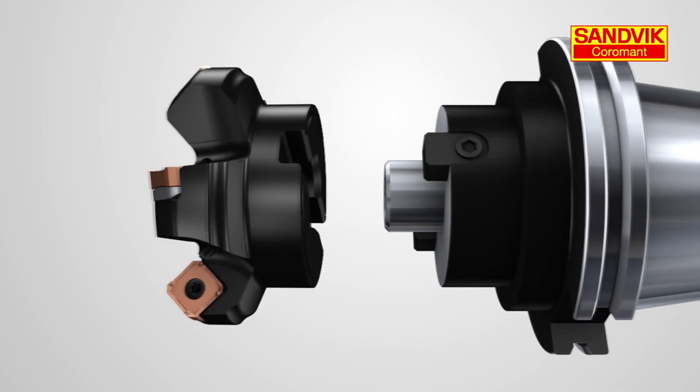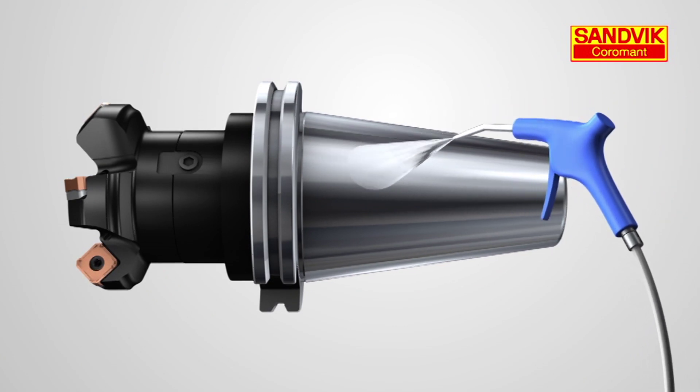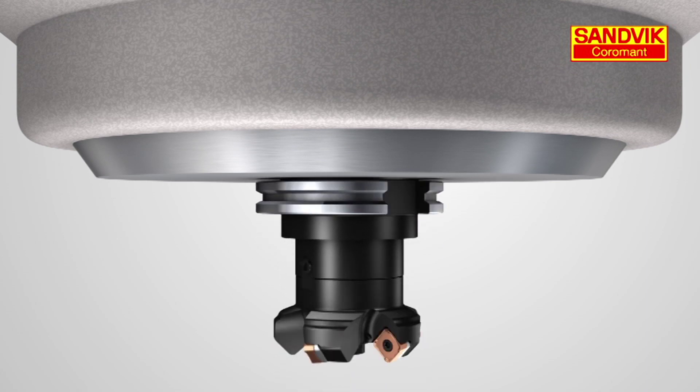Always check the mating surfaces from cutter body to holder, as well as the holder to machine interface. Any damage or debris on these surfaces will jeopardize a secure and even contact.